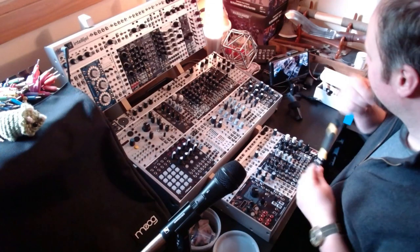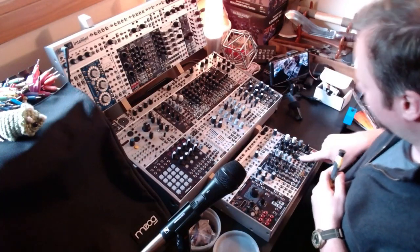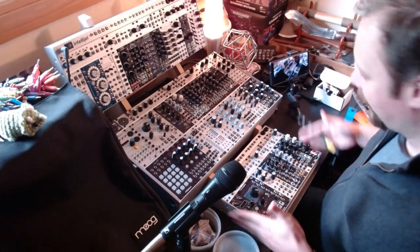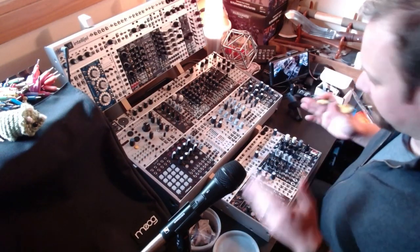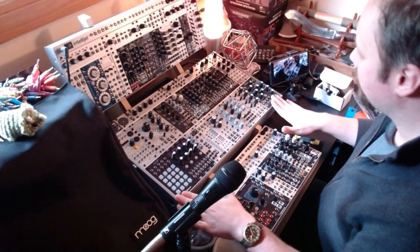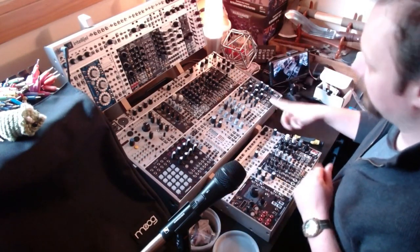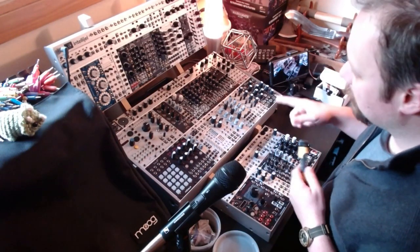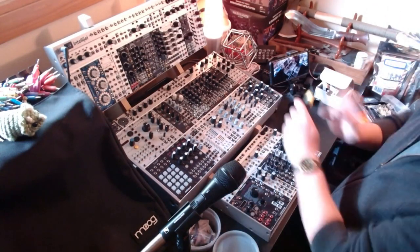Not much I can do about that, but it is what it is. So main goals for this: I recently got a Music Thing Modular Radio Music, and the only place I had space for it was in my little Intelligel palette case, Blinky Jr., my little party in a backpack. It doesn't really suit what I want to do with the super portable module, so it's coming out of here and is going to go in my large Intelligel performance case.